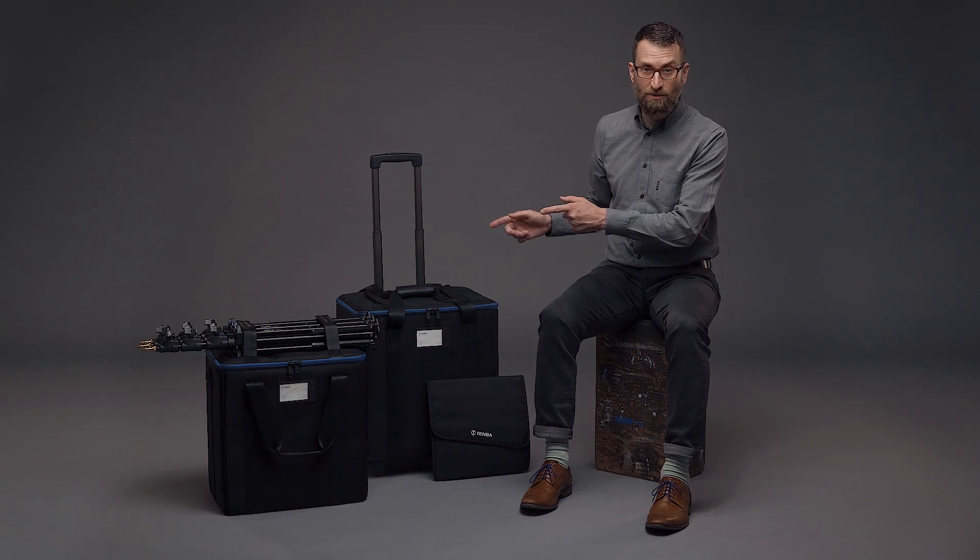One by one LED lights are a popular and affordable lighting solution for photographers and filmmakers around the world, but they can be a pain to move safely. To make it easy to both protect and transport these lights, Temba has designed two cases.